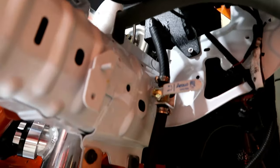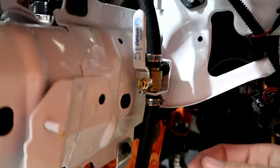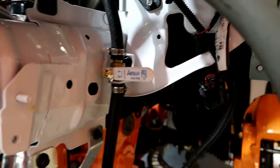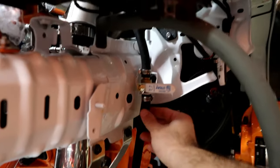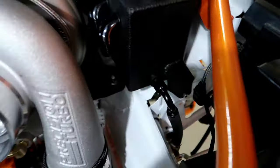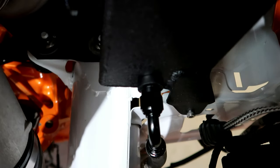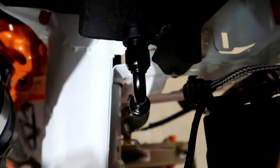I got the drain for the oil catch can done. There's a hose coming down to a little valve - you just push it up to open it, it drains out, then you close it back up. That way you don't have to remove the oil catch can every time you want to drain it. The hose is extra long just so I can trim it once the splitter is installed. It's super solid in there, not moving, and that valve works perfect.